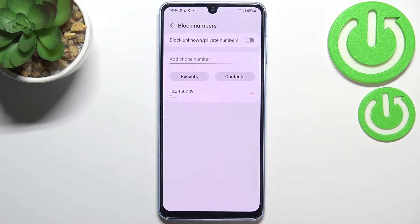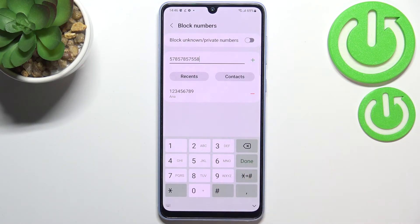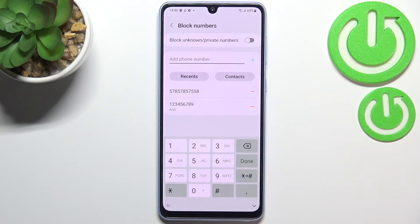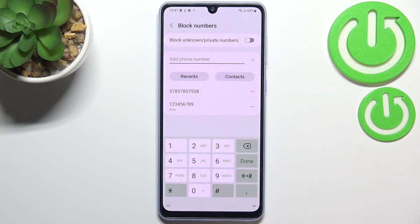You can also add a phone number manually here, without saving it to your contacts. Simply enter the number in the field and tap the plus icon. You'll get a confirmation that you will no longer receive any incoming calls or text messages from this number — it has been blocked successfully.